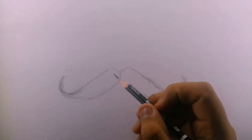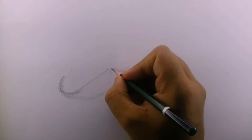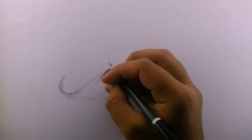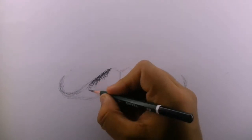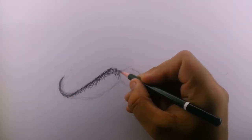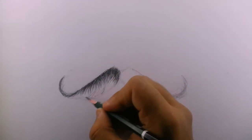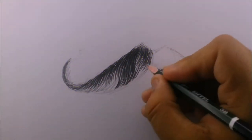The outline is ready. Let's fill this outline with some hairs, or you can say some texture. You don't have to be perfect at this stage, but keep in mind that the direction of the hairs will be the same as you can see in this video.